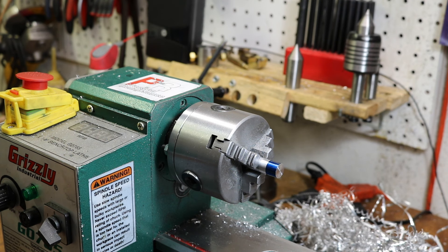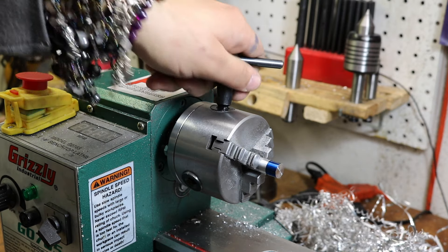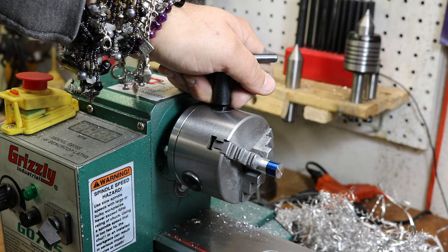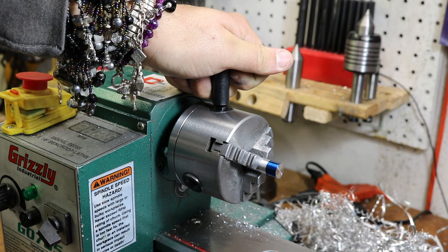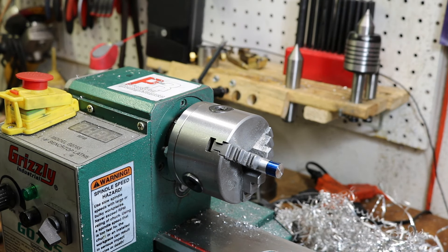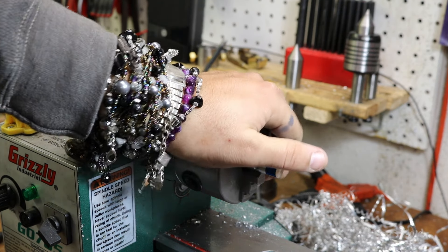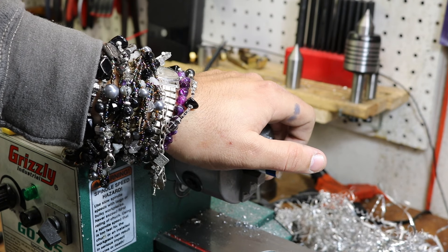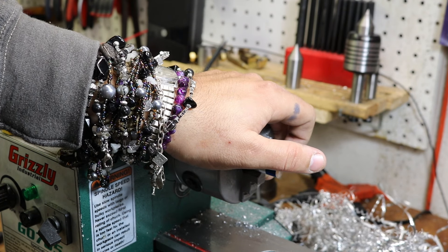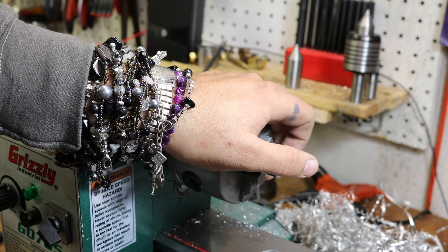On the metal lathe, one of the more dangerous things is actually not the lathe itself but the chuck key. You never want to accidentally leave the chuck key in the chuck. I make it a personal rule never to take my hand off the chuck key until I've placed it solidly on the bench. If you leave the chuck key in the chuck when it's turned on, it'll fling across the room at speeds close to a bullet — it can be a real literal headache.